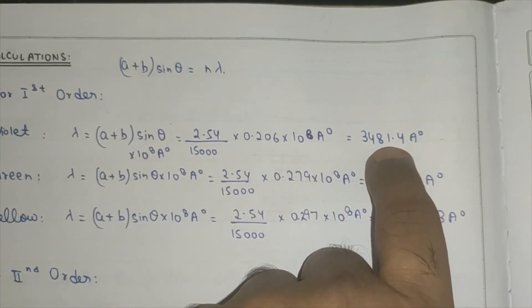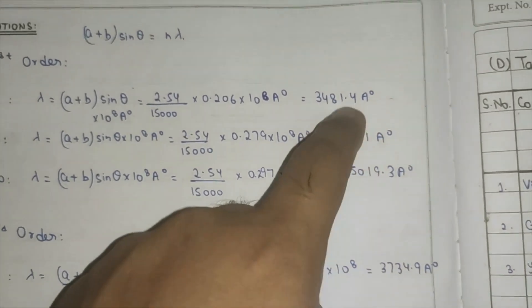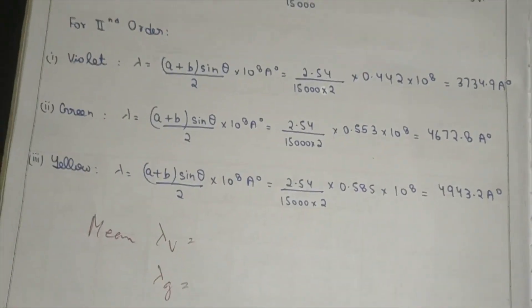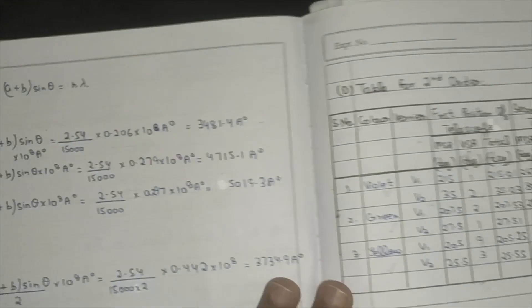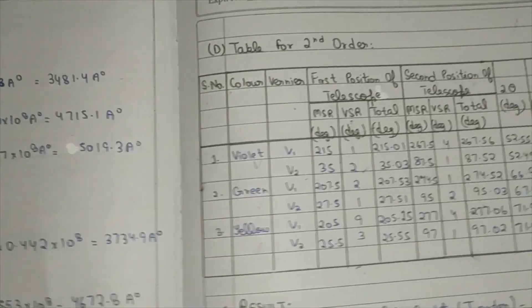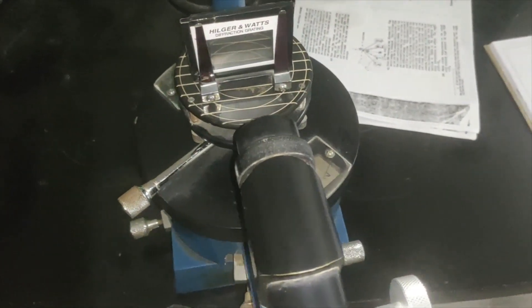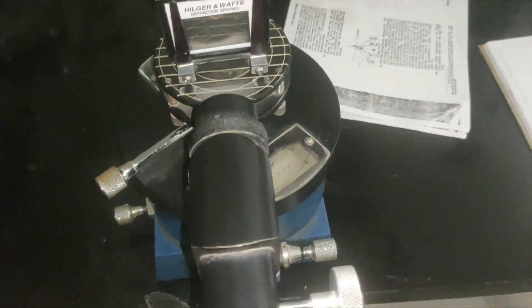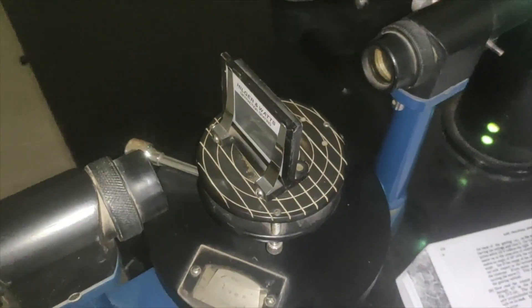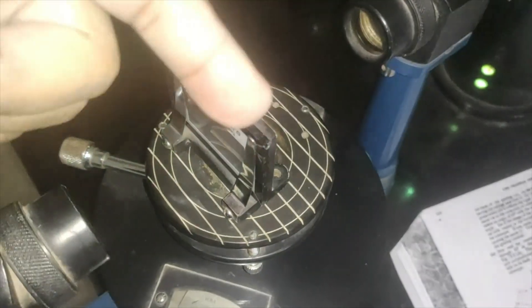Take the mean of the first and second order readings to find the wavelength of each color — violet, green, and yellow — and write these in your results. This is a quite simple experiment, but we have to be very careful when taking readings for violet, red, and finding the first and second order spectra. The normal incidence setting is also important: the light from the collimator must fall exactly at 90 degrees to the grating, otherwise the readings will be incorrect.